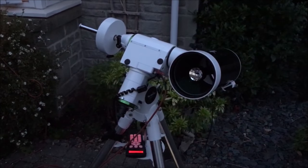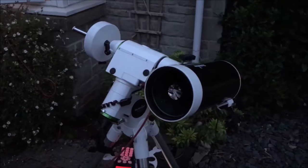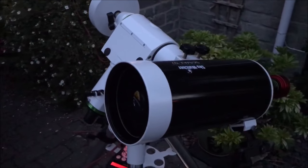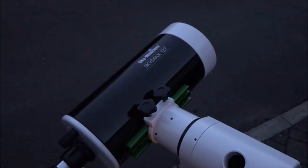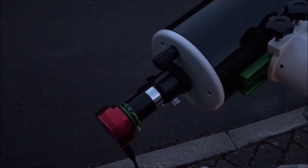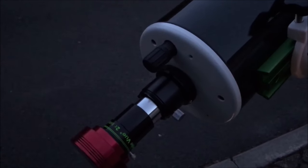So this is the setup. I've got the 127 on top of an HEQ5 Pro equatorial mount, and as you can see the targets were relatively low in the sky when I was taking the video. Coming around the back of the scope, I'm using a two times Barlow — my trusty Teleview Barlow — and a ZWO ASI 120 colour camera.